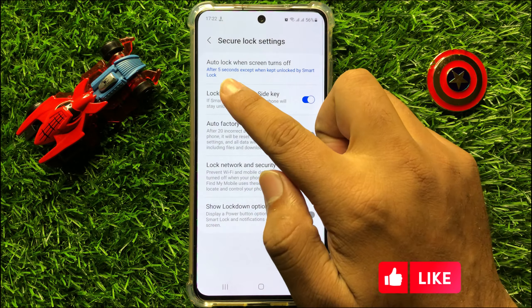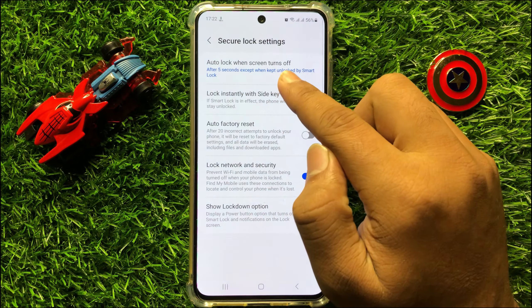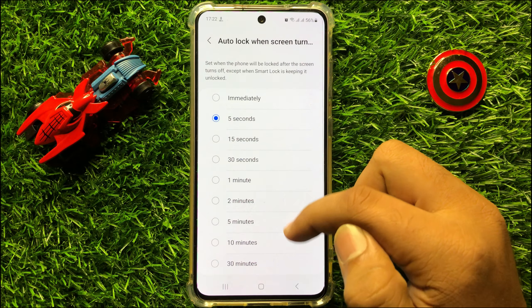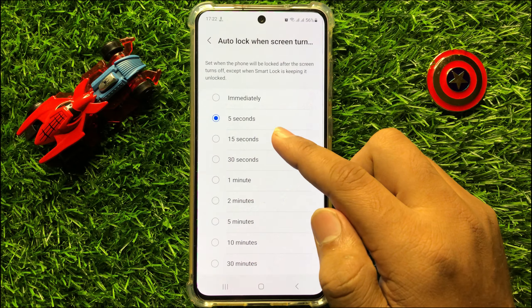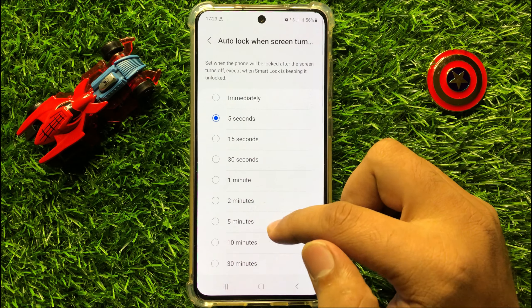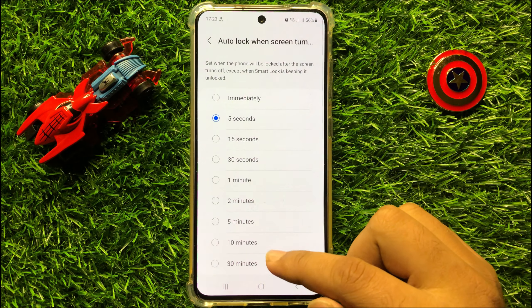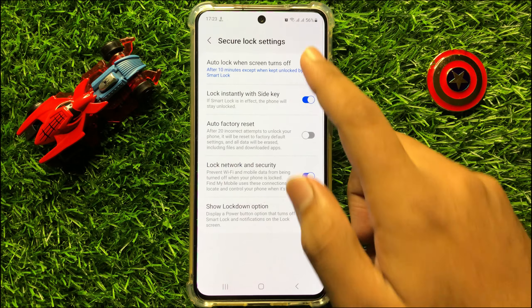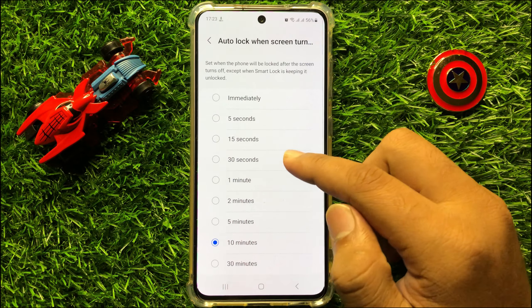Now here at the top, click on Auto Lock When Screen Turns Off. From here you can set the lock screen timeout to 5 seconds, 15 seconds, and up to 30 minutes. You can set any time — just simply tap on a time to set.